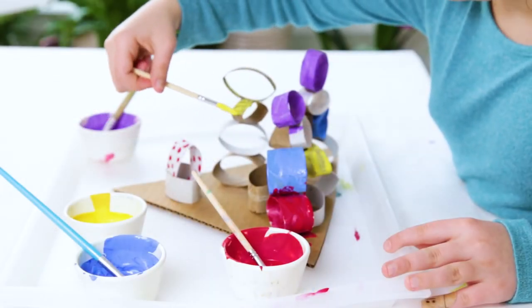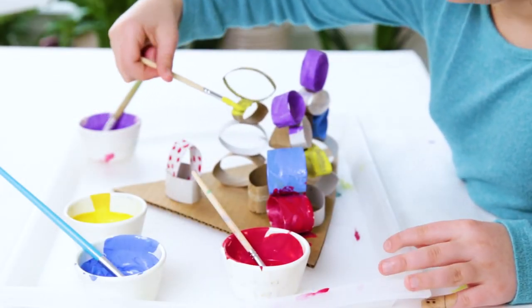To be continued... I hope you enjoy this art activity!